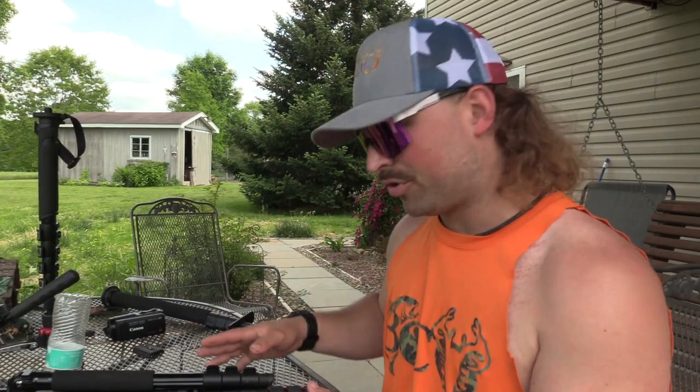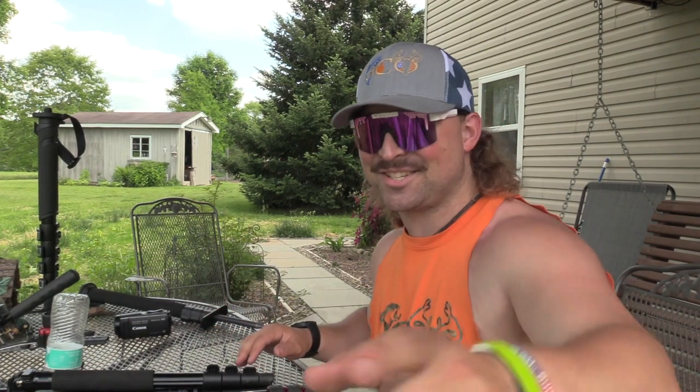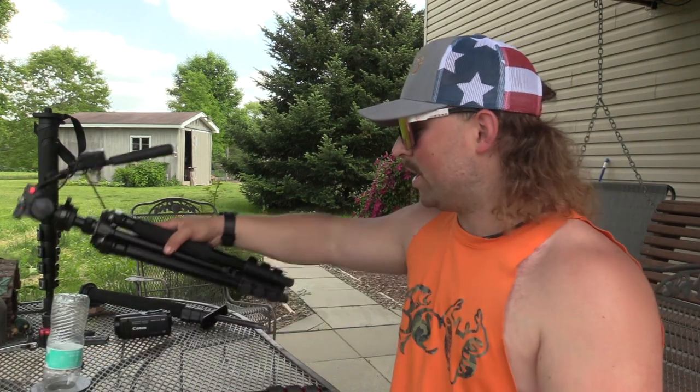Alright guys, so I have two different tripods on the table. I also have two monopod versions, but what we're focused on is what we take afield for tripods. I actually have my little camera on this tripod — the big boy's on it right now, so I'm kind of terrified because this tripod doesn't have the strength to hold that camera. Hopefully it don't fall. But let's just get right into it.